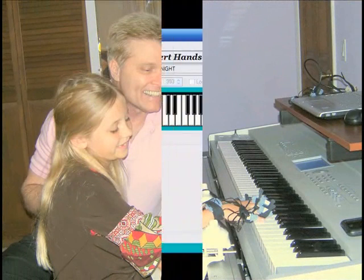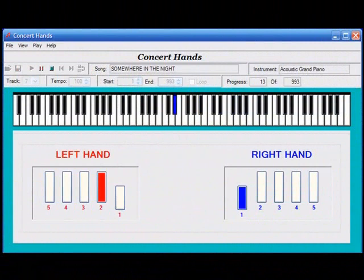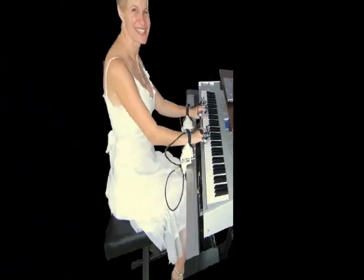The Concert Hand System incorporates augmented musical instrument technology with an easy to use software program, giving you the most exciting piano playing experience possible.